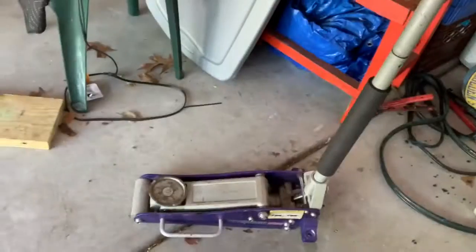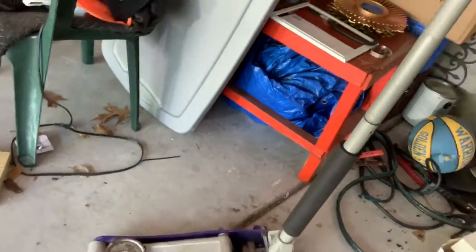On my way back I wanted to show y'all the actual jack that I use. It's pretty pitiful — the wheels are broken off the back and it was a very unsafe jack because of that. I didn't want to keep using it because it's caused issues.